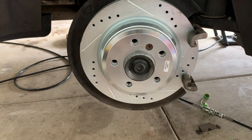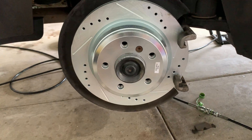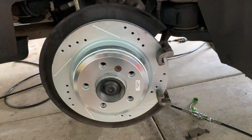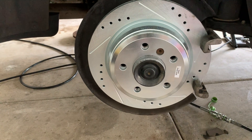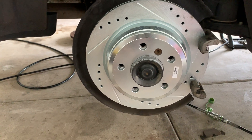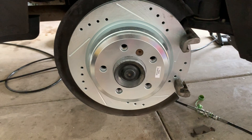This setup I bought was from Rock Auto — this is a performance one; other ones are cheaper depending on your budget. This was around $400 for the front and back pads, rotors, and sensors included. You can go cheaper depending on where you buy; it's all your preference.